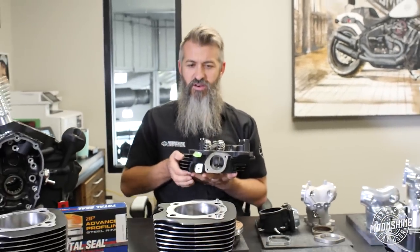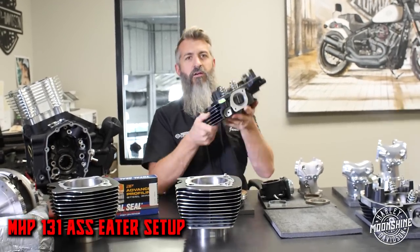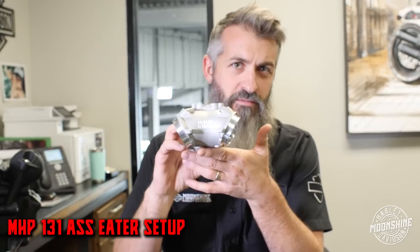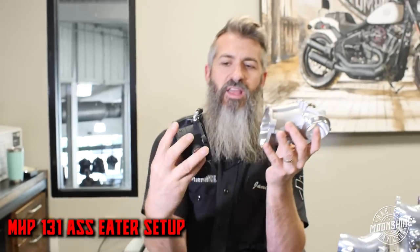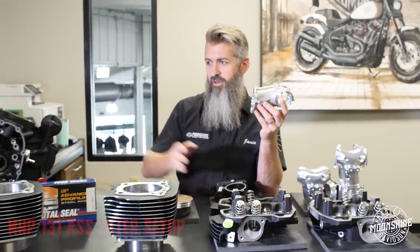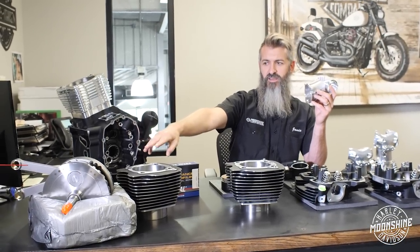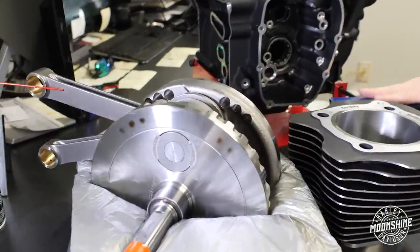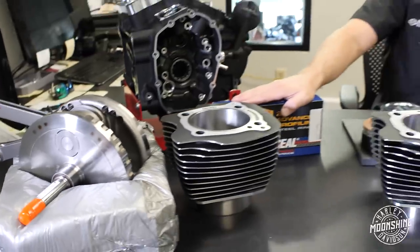Right now on the 131 you get a pair of cylinders — torque plated, honed to match your piston — and a pair of Moonshine Frankenstein heads. You also get a Moonshine Horsepower intake manifold, a 66-millimeter piece, paired with a Harley-Davidson 64 throttle body. That's pretty much the 131 Ass Eater setup. Over here is the flywheel. All these motors, we recommend going with a robust flywheel setup. That one has Cruella rods done by Dark Horse, with a new pin, new bearings, and a center pin inside the crank pin for added support, then welded, trued, and balanced.